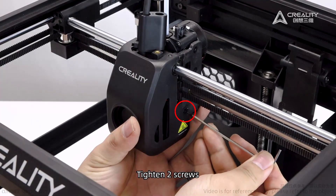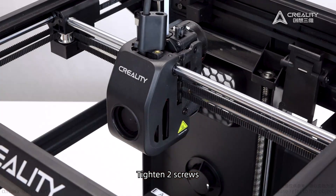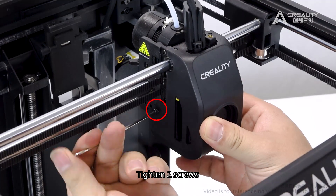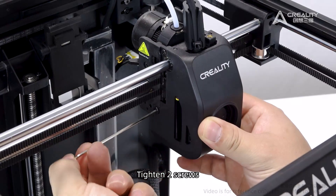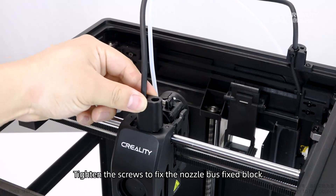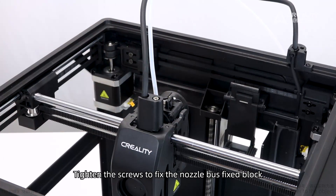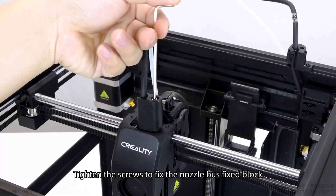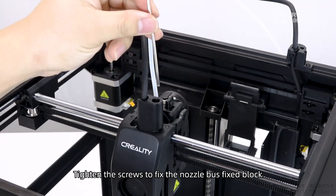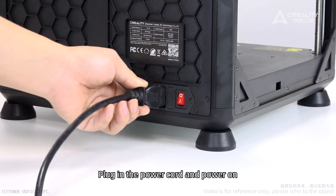Install the fan cover. Tighten the screws. Tighten the screws to fix the nozzle bus fixed block. Then plug in the power cord and power on.